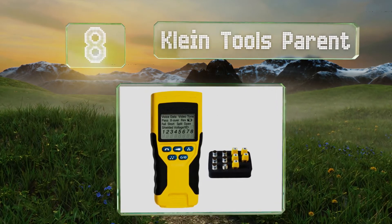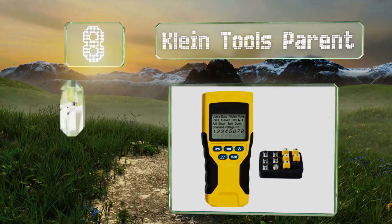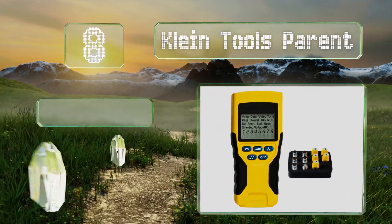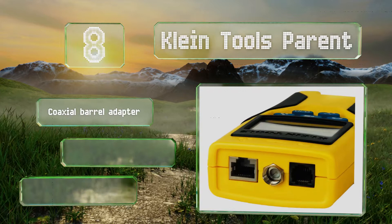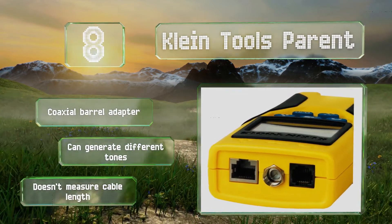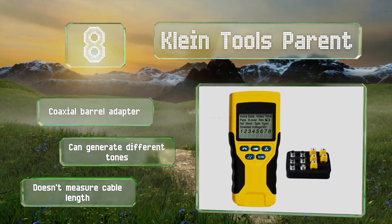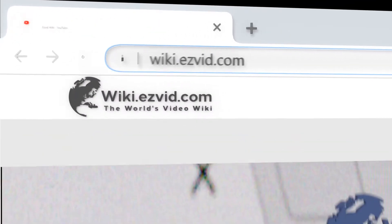Coming in at number eight on our list, voice, data, and video problems can all be addressed with the Klein Tools model. This compact device performs shield detection, pinpoints open and short faults, and has a slew of remote connectors for identifying multiple cable runs in a single step. It comes with a coaxial barrel adapter and can generate different tones. However, it doesn't measure length.